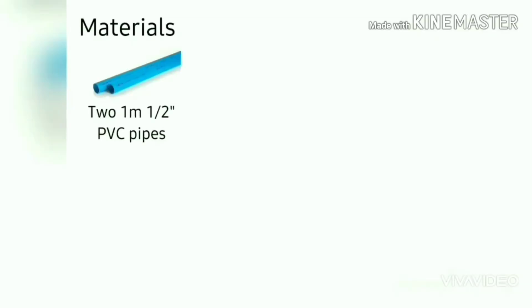My name is David and today we're gonna make a rocket. Here are the list of materials you'll need.